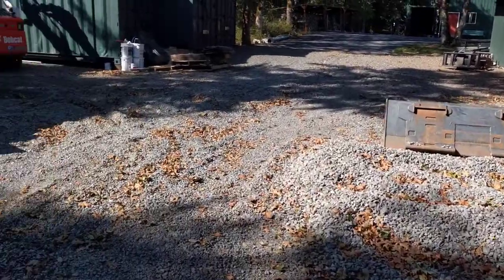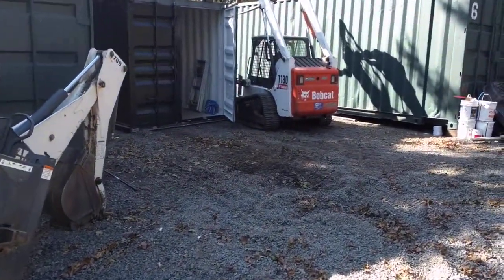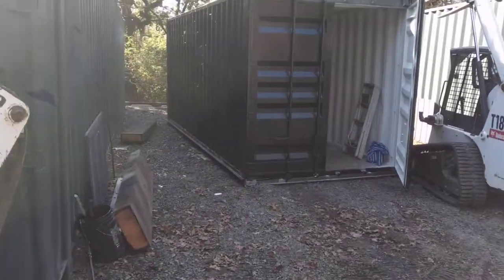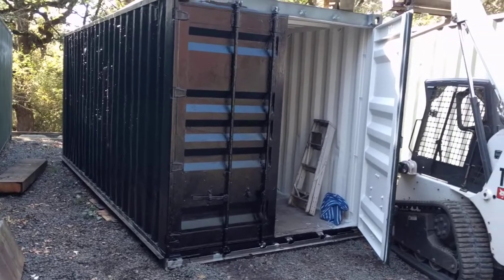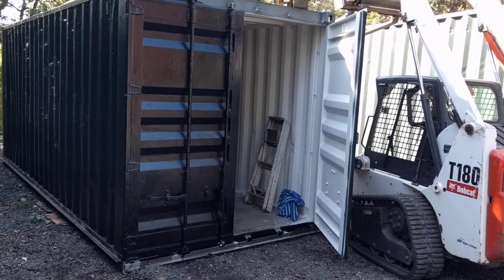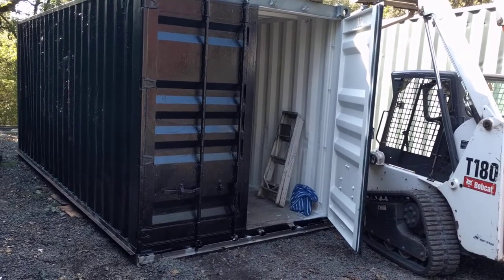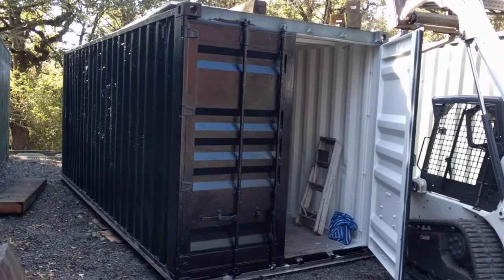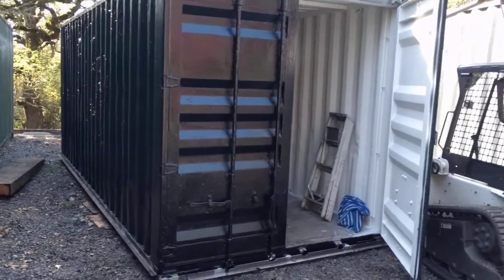Let's take a look at the container. I held off on doing this video until now because there really hasn't been much to show. The container recently received a coat of tar — actually it's not roofing material, it's tar for sealing basements. The container was already painted and I put this extra layer on to keep moisture away from the paint. That was the prep work on the exterior.